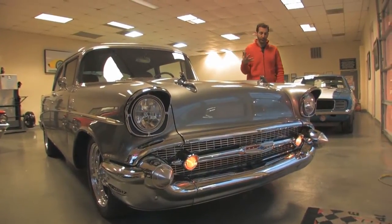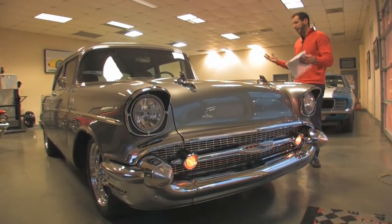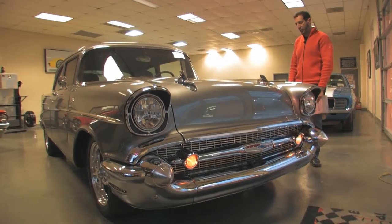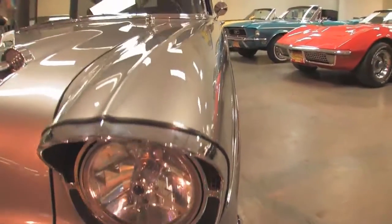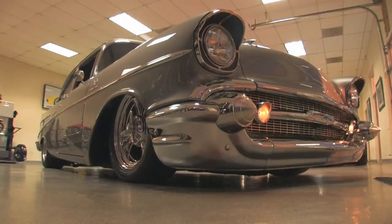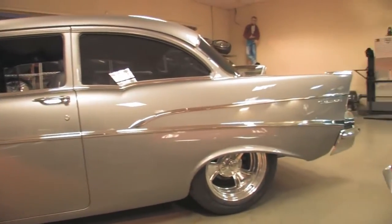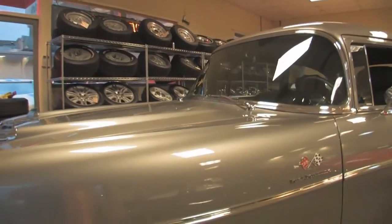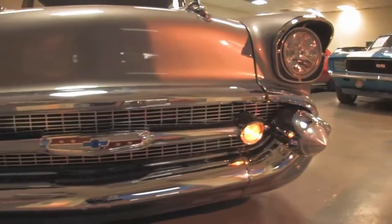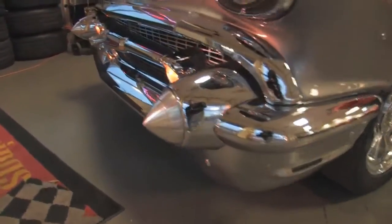It took him about two years to build this car, starting with just body and paint. There's no plastic, no filler — all steel car. Paint is spectacular. It's called Sharkskin Metallic, a lot of metal flake in it and it really looks great, especially in the sunlight. Got power disc brakes, all new chrome and stainless, electric wipers. Just take a look at the chrome — these three-piece bumpers are triple-plated chrome, the expensive triple-plated chrome.